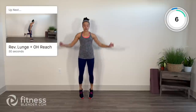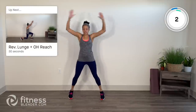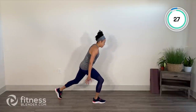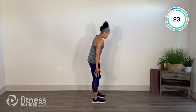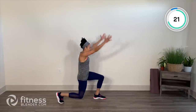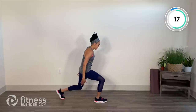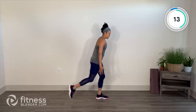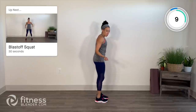Reverse lunge, overhead reach. Turn to the side so you can see. Step it back left, palms face up, arms come up, and step tall center, switch. Right leg back. You have the option for a little bit of a back bend, or you can just raise the arms straight overhead. Do what feels good to you and matches how warm you are.